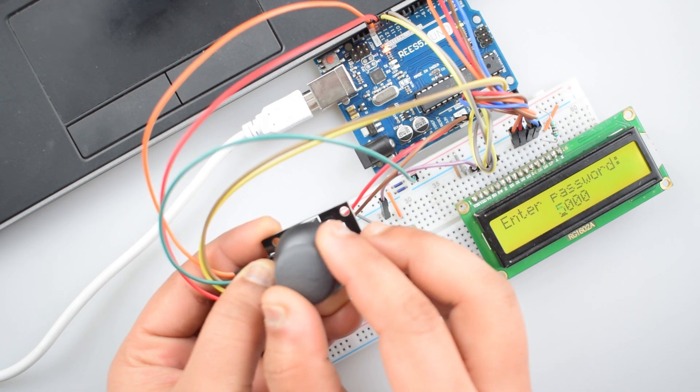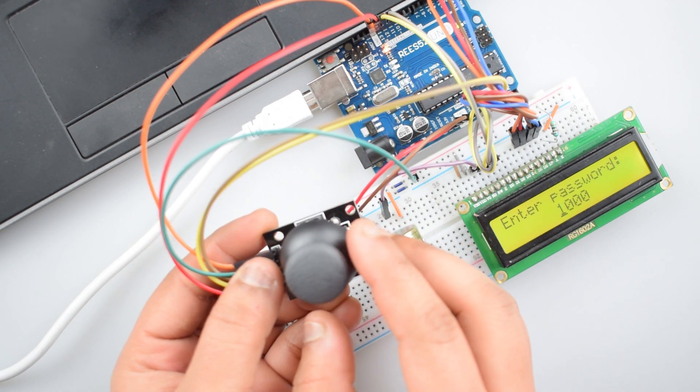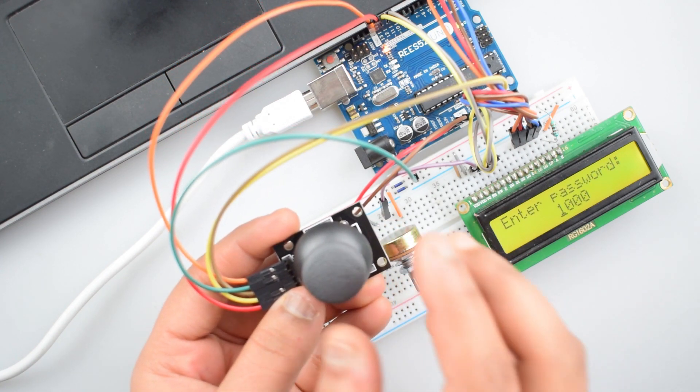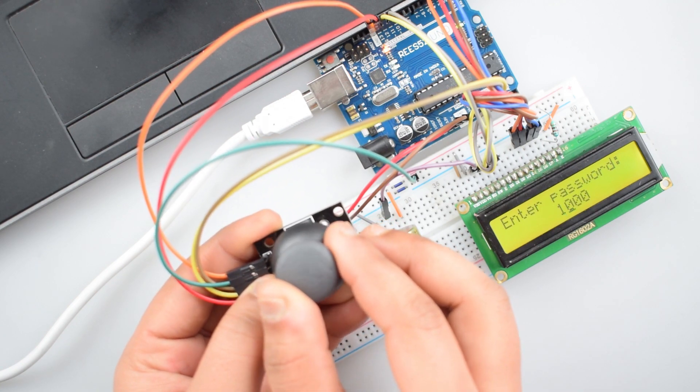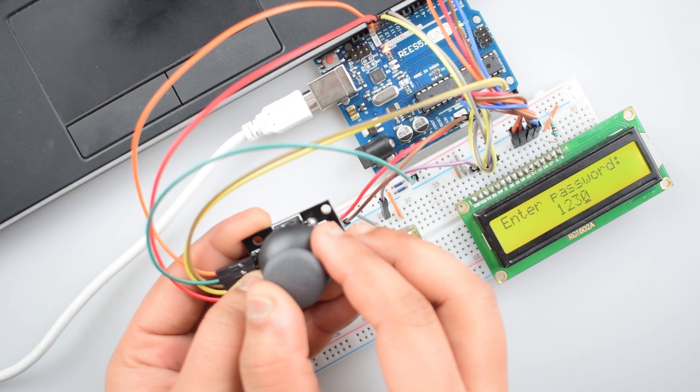In today's tutorial, we will make a 4-digit passcode save flow using a PS2 joystick module and 16x2 LCD display. We will move the joystick in X and Y direction to increase or decrease the value from 0 to 9, and also to move the cursor on the 16x2 LCD display.